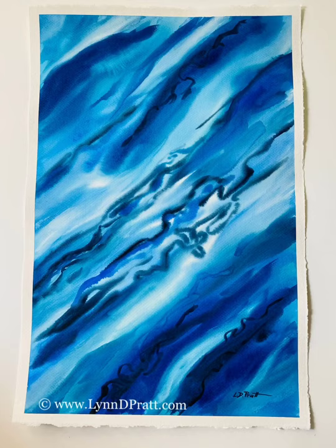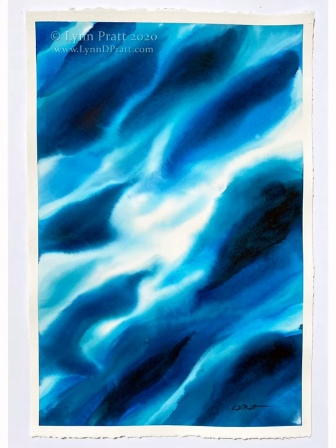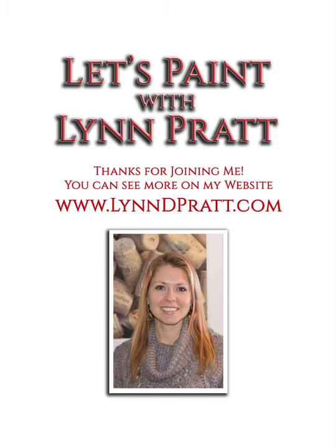Thanks so much for joining me in this watercolor tutorial. I really hope you try this large wet-into-wet wash style of painting. Make sure you tag me if you post it so I can see what you did. Thanks so much. Let's paint!